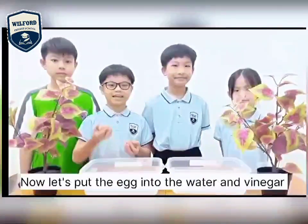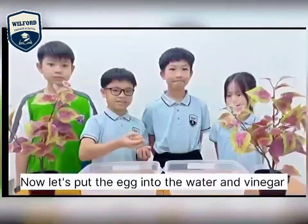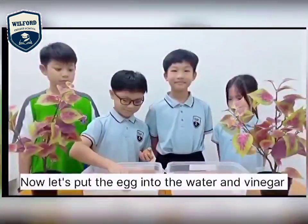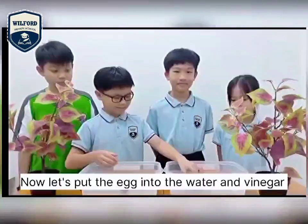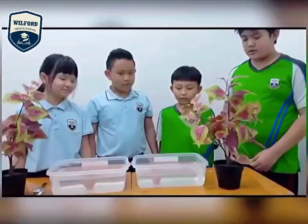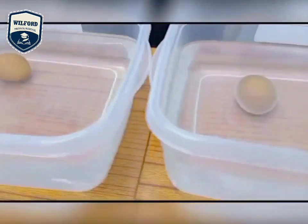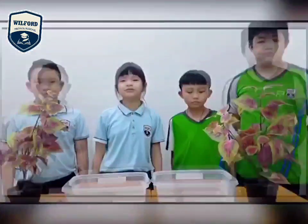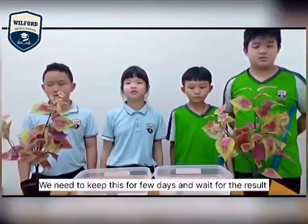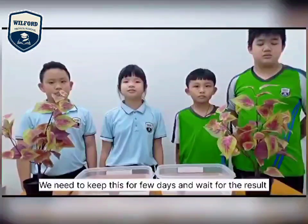Now, let's put one egg into the water and one into the vinegar. We need to keep this for a few days and wait for the results.